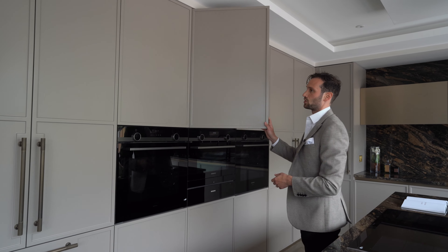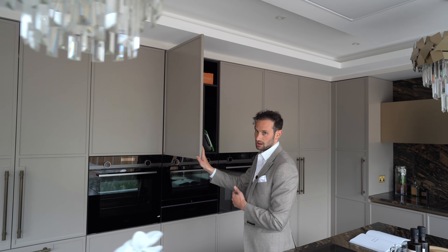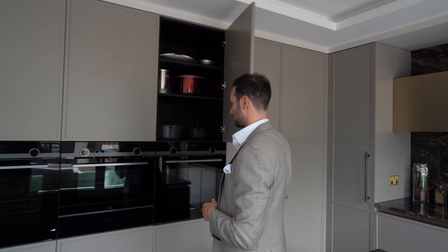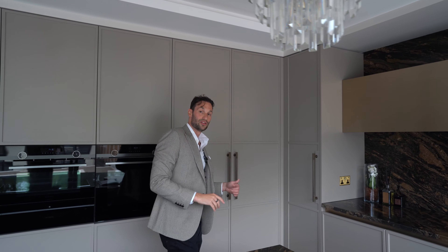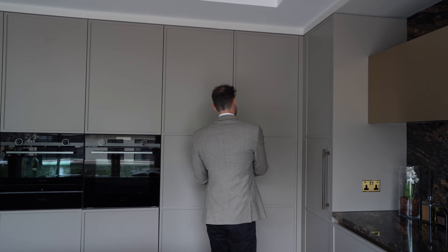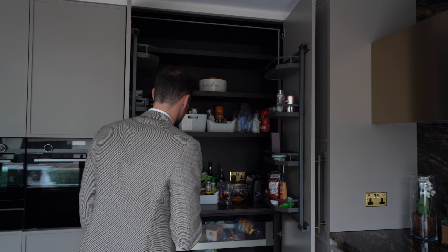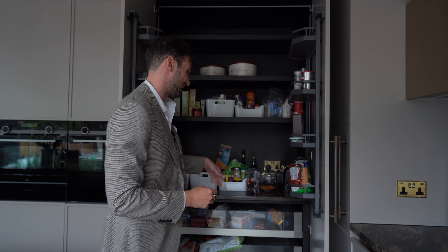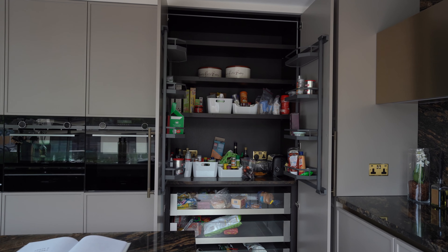Above and below the ovens we've got our normal storage with baking tray dividers — nothing too exciting but very practical. Coming round, we have the double door larder; it's not a pocket door but we do have spice racks on the backs of the doors. We've got three glass-fronted Legro box drawers below, more granite internally, strip lighting on three sides, and lovely double-thick shelving.